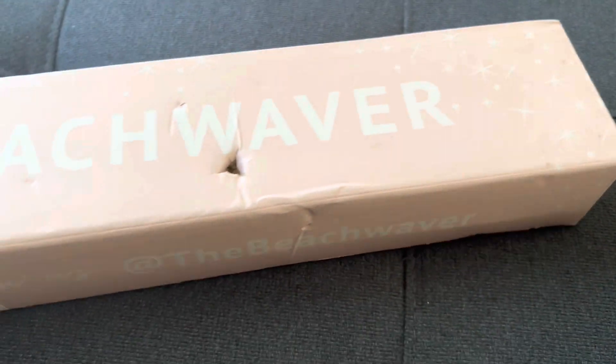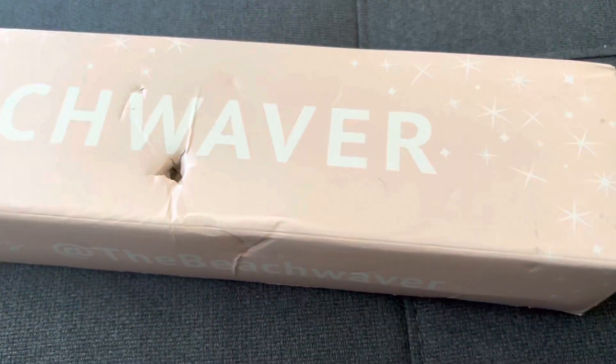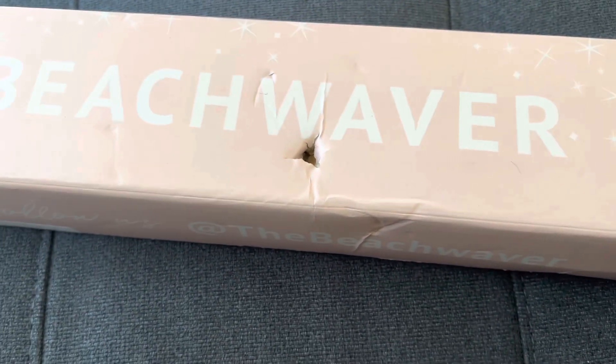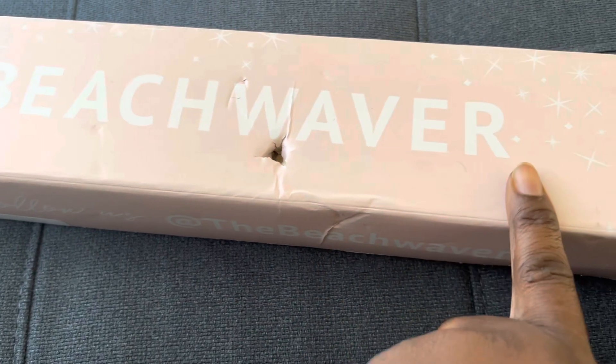Hey guys, welcome back. Before I get started on this, don't forget to subscribe to the channel. I'm going to be trying this curling iron. I just got this — the beach waver.